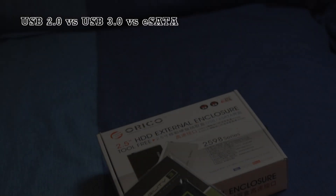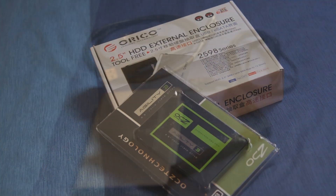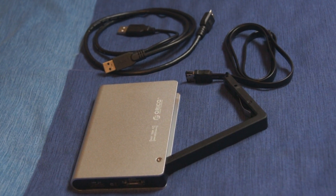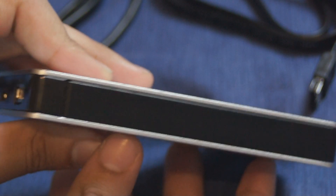Hello YouTube. Today I'm going to be comparing USB 3 to eSATA — however you say it, it is an acronym. I'm going to be using an OCZ solid state drive with an Orico external enclosure.